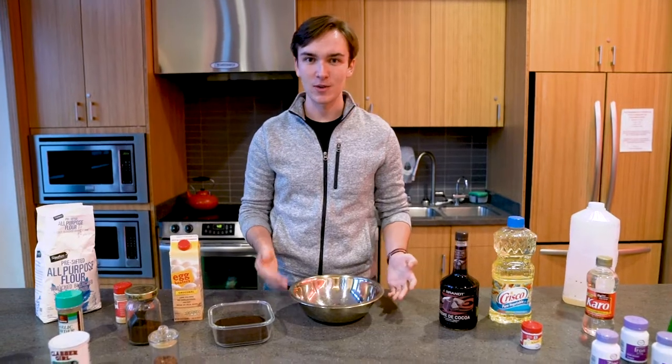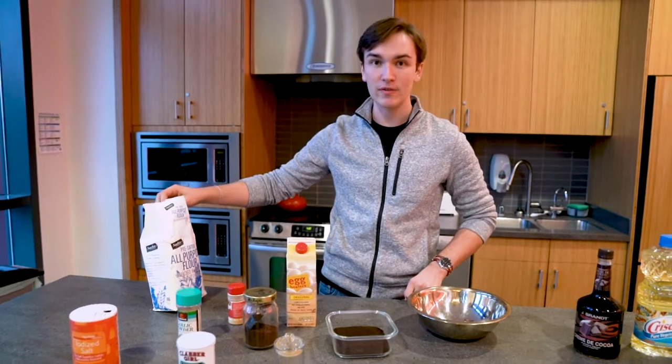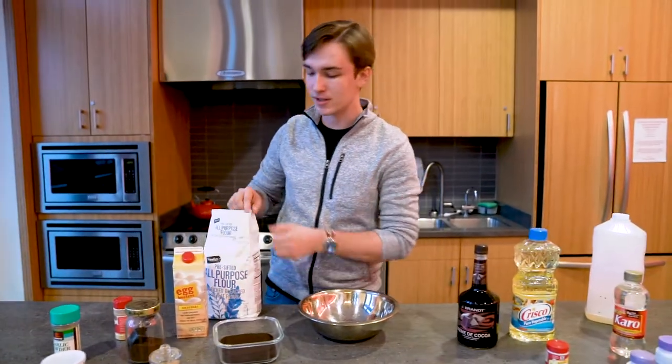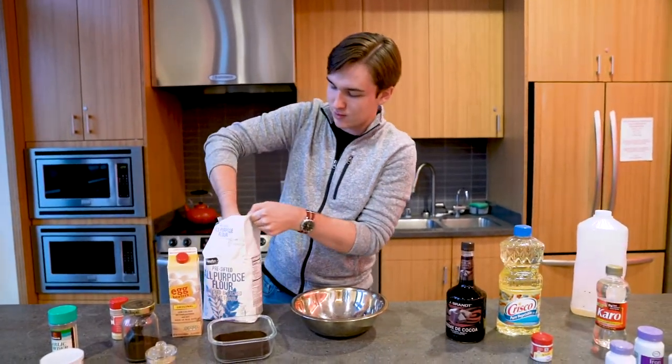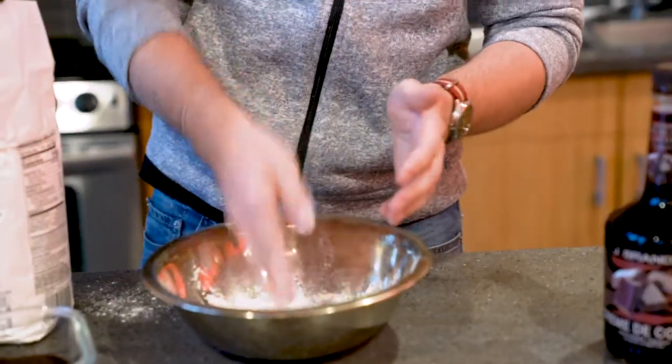We're going to want to start off with two cups of our pre-sifted all-purpose enriched bleached wheat flour. That has to be the good stuff, so just reach on in there — two cups or so.